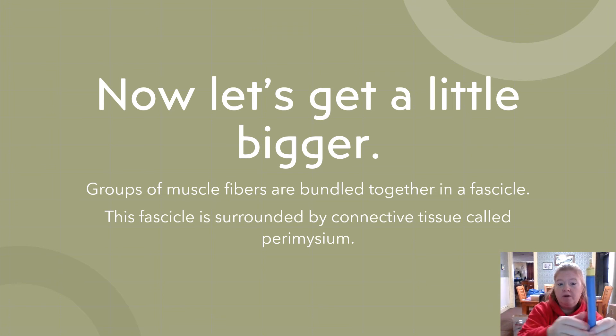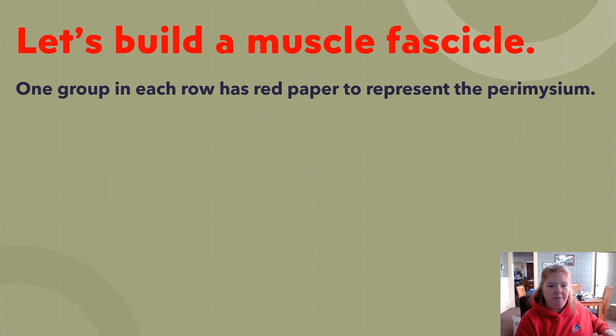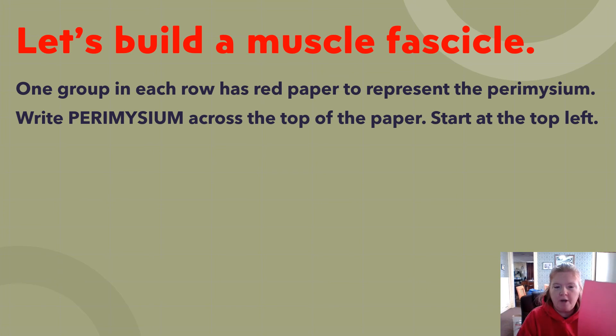Now let's get bigger — these muscle fiber cells are going to bundle together to build a muscle fascicle. One group in each row has red paper, which represents the perimysium surrounding the muscle fascicle. Write 'perimysium' across the top, starting at the top left.